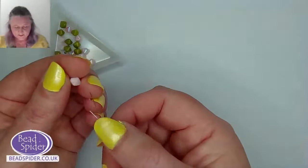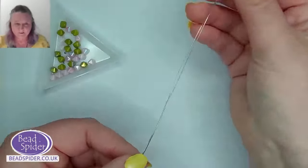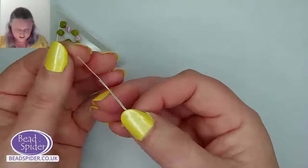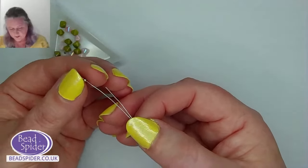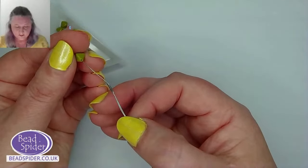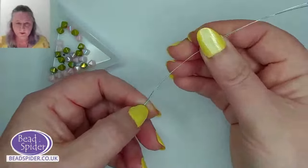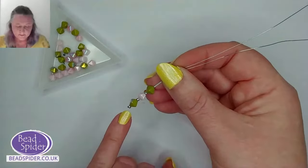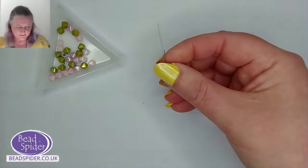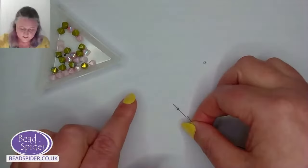Let's mix it up a bit — I'll have a lovely little pink bicone here. Your bundles will have two colors so you can do the same or keep them all one color — depends how you like your little dragonflies. So we've got seed bead, bicone, seed bead, bicone, seed bead, bicone — and this time just to change the pattern, we're adding two seed beads.